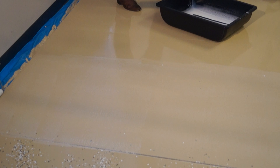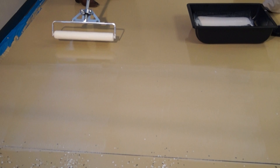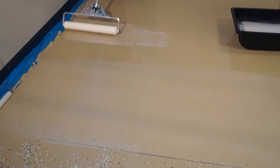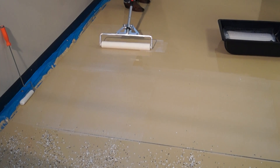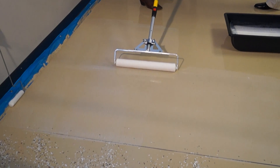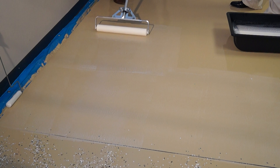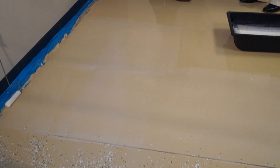Now you just move on to the next section, start all over again — you want to get more product onto the roller. You want to overlap just a few inches to make sure you get everything covered. You don't want to go too far over; you want to work in kind of three by three sections. When people get the orange peel, it's because they're working in sections that are too large or spreading it too thin.